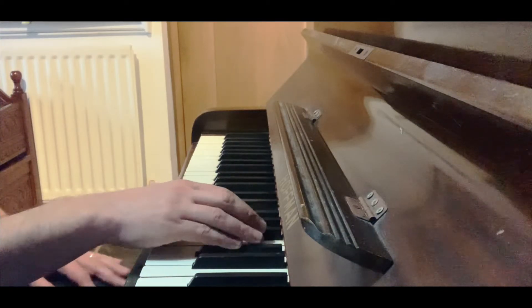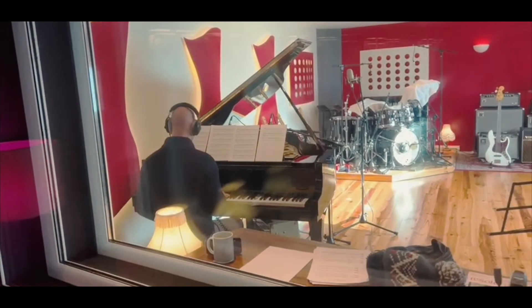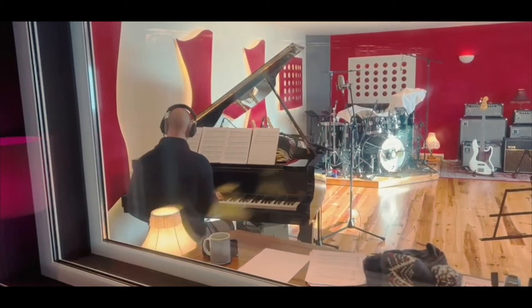This track, Break Free, I started to write by just coming up with a really simple rhythmic idea, but it evolves by adding certain piano bottom end notes or repeating the same pattern maybe an octave higher.